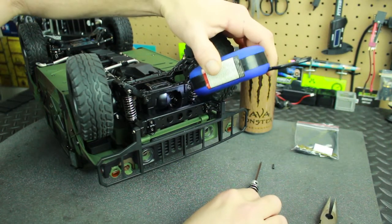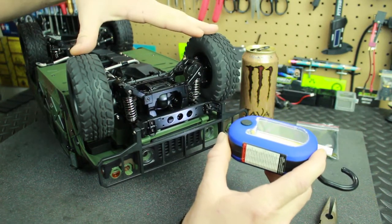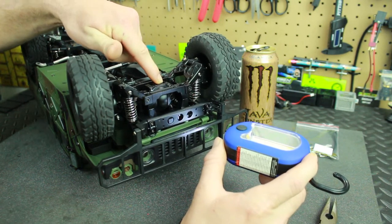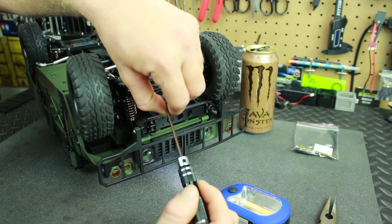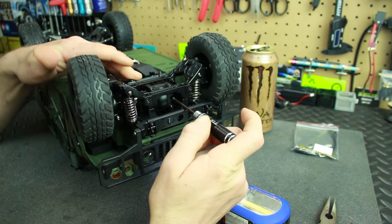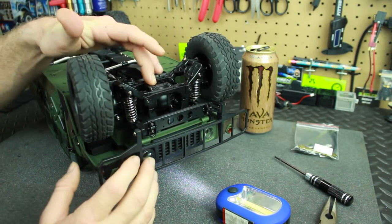There is your access point to get the grub screw in. You can line the hole up with the grub hole, or you can just put the grub screw onto your screwdriver, slide it in, and turn the wheels around a little bit until it slides into the differential hole. Then screw it in and you'll have locking differentials.